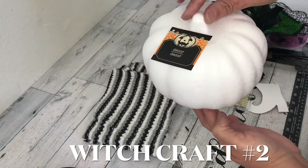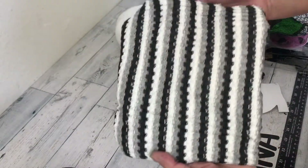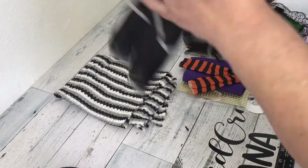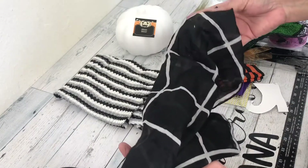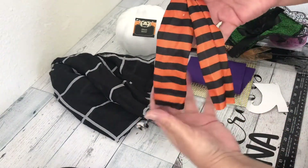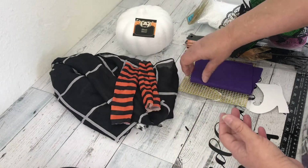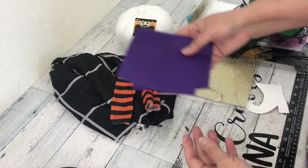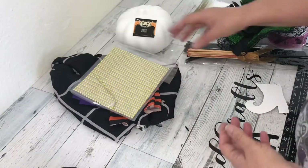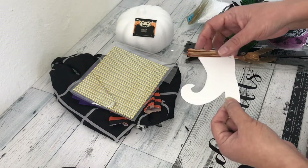For DIY number two, I'm using one of these styrofoam Halloween pumpkins from the Dollar Tree, some knit fabric that I picked up at Walmart, a scarf from the Dollar Tree, and these witchy poo leggings that were left over from a previous DIY. I'm also going to be using some scrap felt, some jewels from the Dollar Tree, and this witchy poo booty cutout that I made as a template.